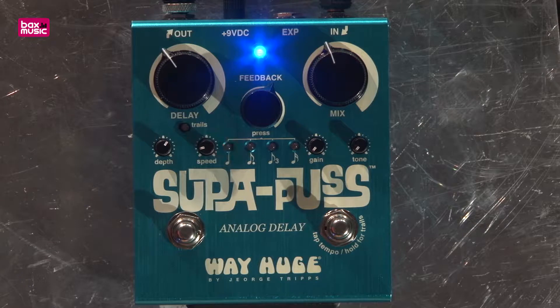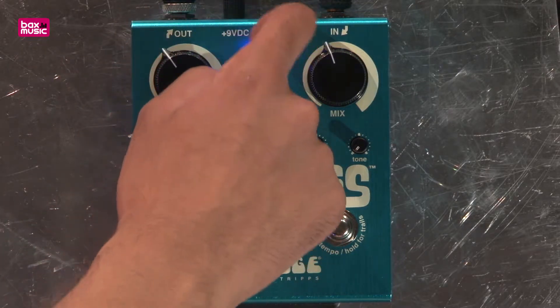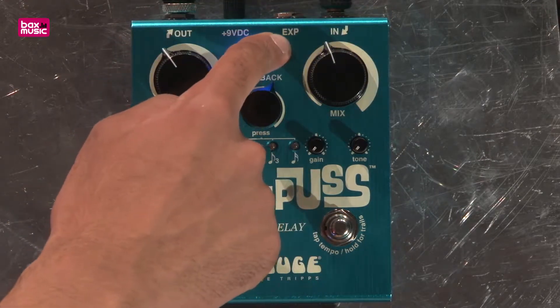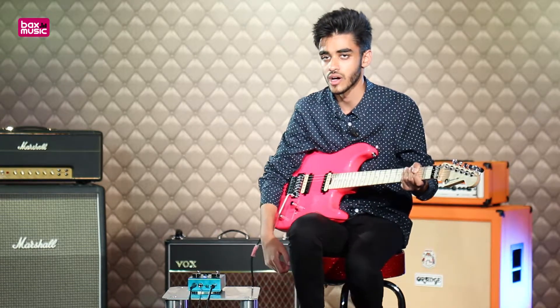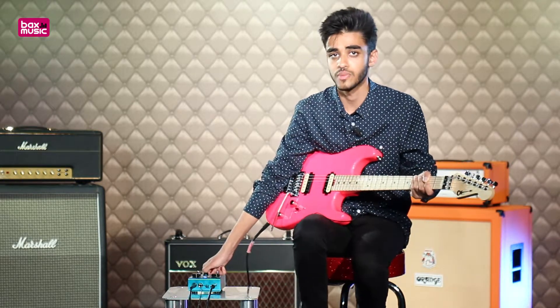So it's a very expansive delay pedal. On the top you can see it's operated with a 9 volt power supply and can be operated by battery. You've got your in and your out as well as an expression pedal. So if you'd like to have even more control over your time on the move and you prefer to use an expression foot switch as opposed to using the tap tempo, you're welcome to use that as well.